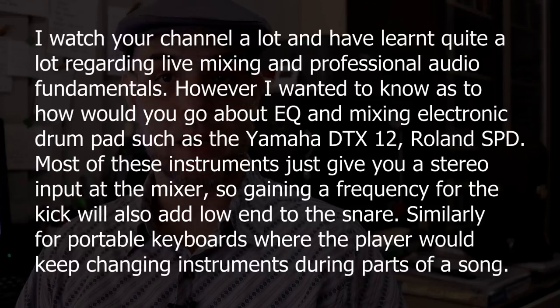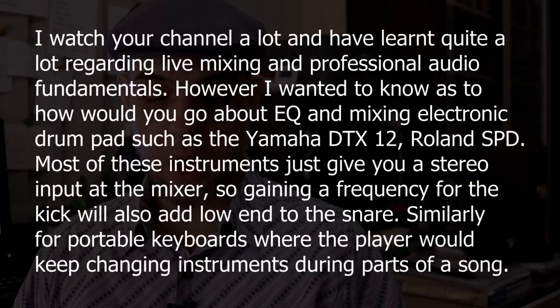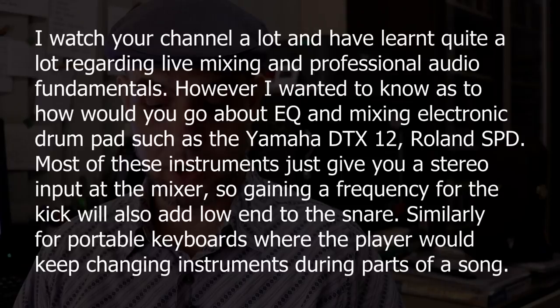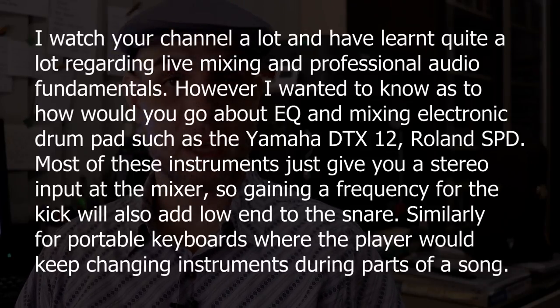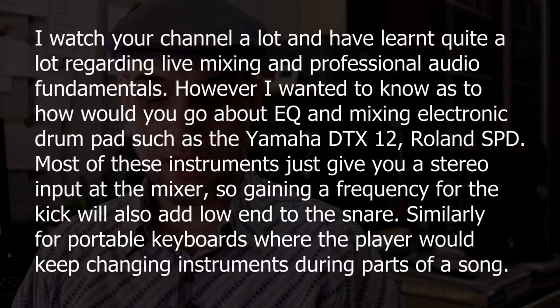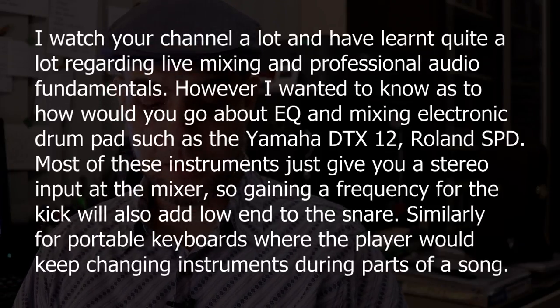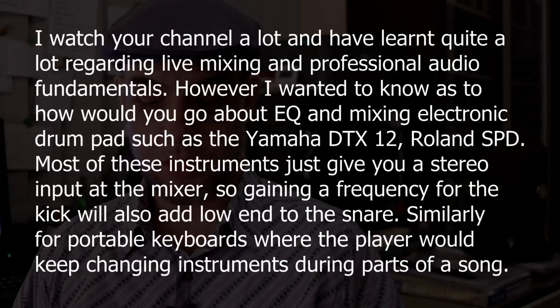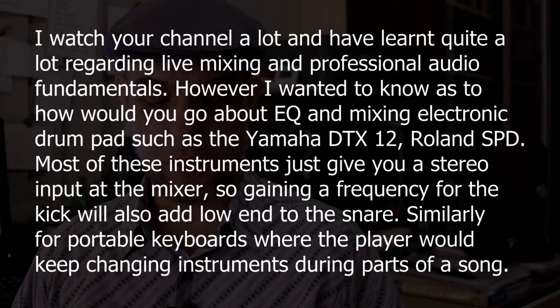His question is as follows: Dear Bruno, I watch your channel a lot and have learned quite a lot regarding live mixing and professional audio fundamentals. I wanted to know how you would go about EQing and mixing electronic drum pads such as the Yamaha DTX-12 and Roland SPD. Most of these instruments just give you a stereo output, so gaining a frequency for the kick will also add low end to the snare. Similarly for portable keyboards where the player would keep changing instruments during parts of the song. Thank you, Trigush.